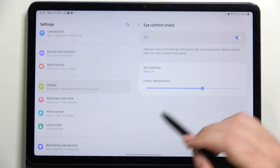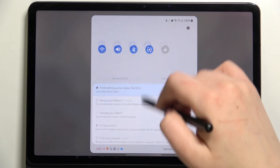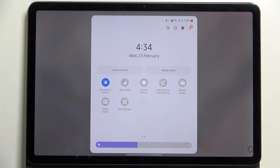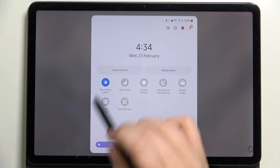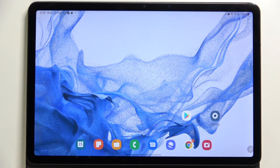This is basically the whole customization of this feature. If you'd like to have much faster access to it after customization, all you have to do is unroll the top bar and find the icon responsible for Eye Comfort Shield. Since it is currently turned on, we can tap on it to turn it off, and as you can see the screen turns back to its normal state. Tap on it again to turn it back on.